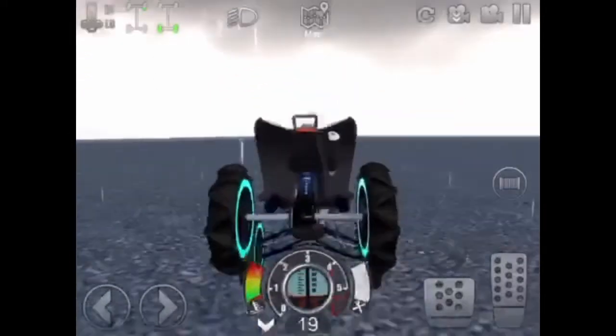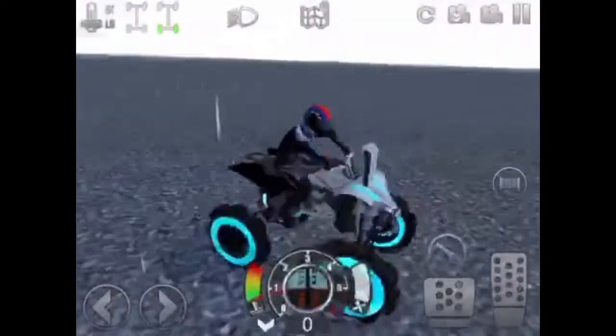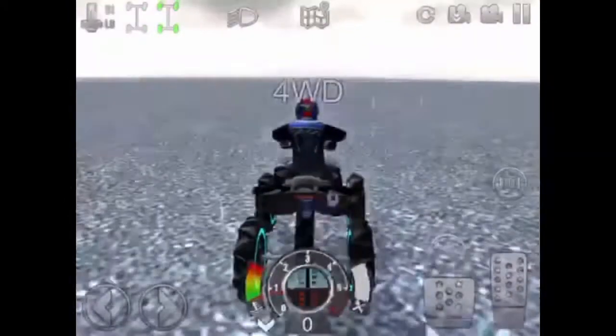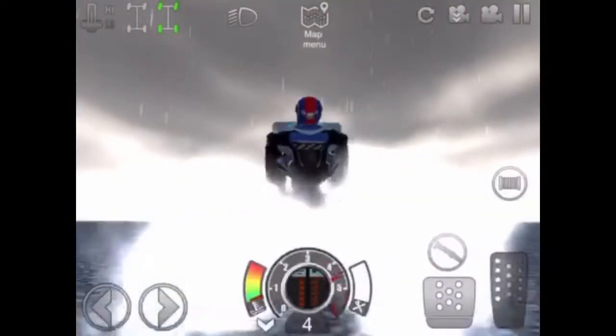I could ride this for a really long time but I'm not going to because that's just boring to you guys. Now I'm going to show you something really cool about this quad that you can't really do with any other quad — it can wheelie in four wheel drive.